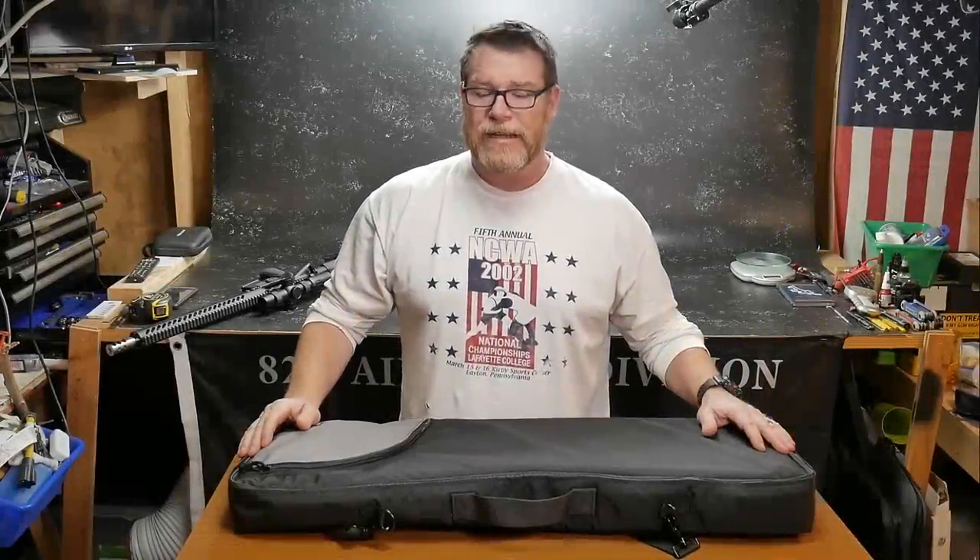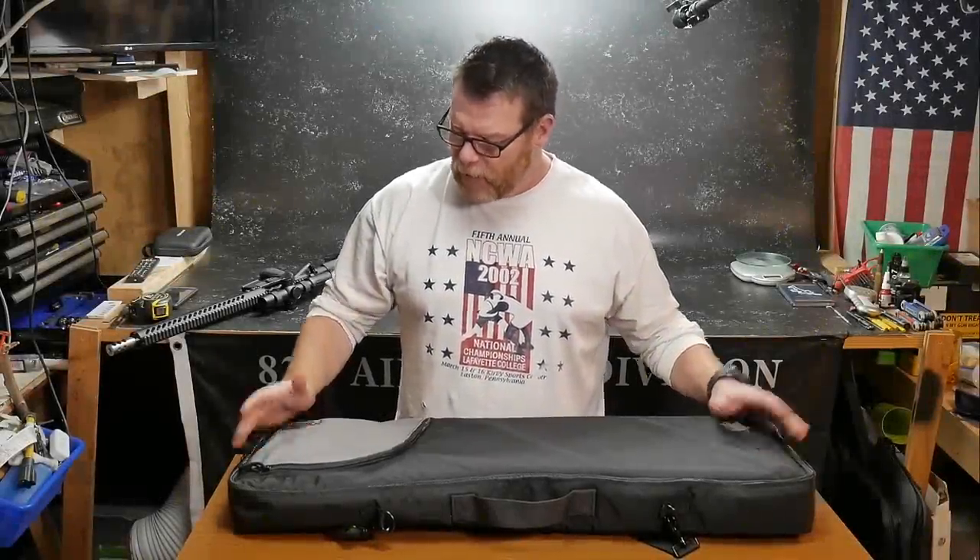All right guys, check it out, sitting out here in the Freedom Shack, getting ready to do a review on this guy right here.